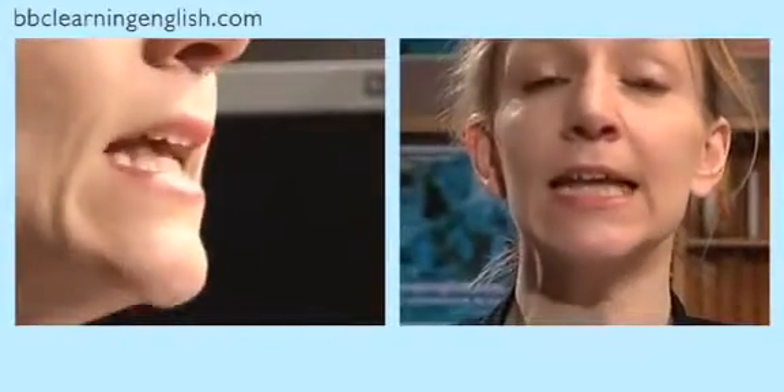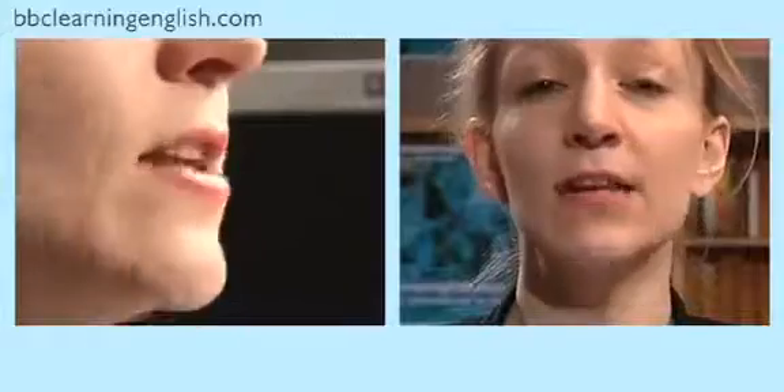This is a voiceless sound. You can hear it at the beginning of the words 'pack' and 'pan', in the middle of the words 'copy' and 'happen', and at the end of the word 'hop'. Also at the beginning and end of the word 'pop'.